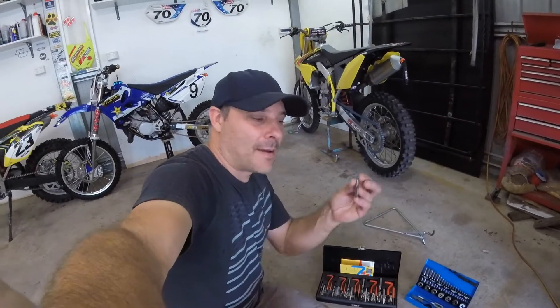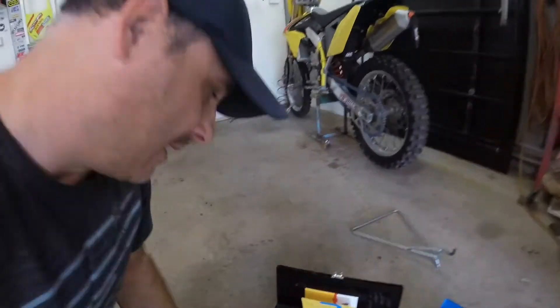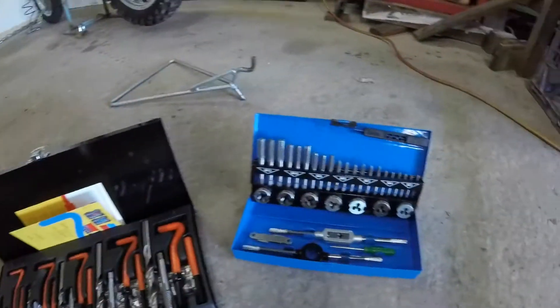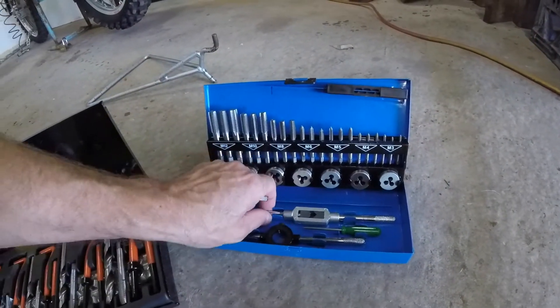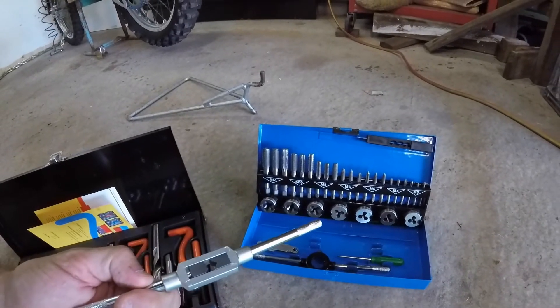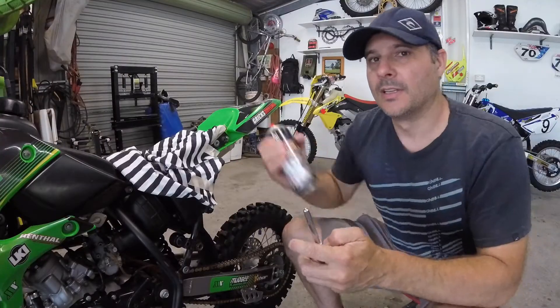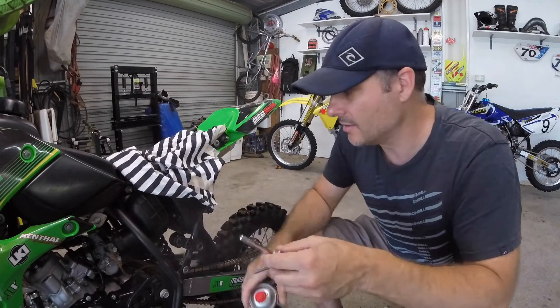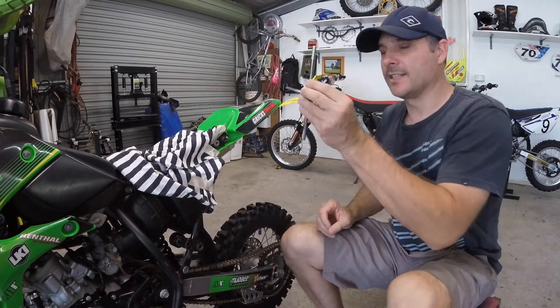Now with that drilled out, we need to go over to our kit and get the tap to tap out the new thread. This kit is quite good, but it doesn't actually come with the tool for the tap, so I have to borrow the tool from my tap kit to attach to the tap. A little bit of cutting fluid — you don't need much — and start to tap.